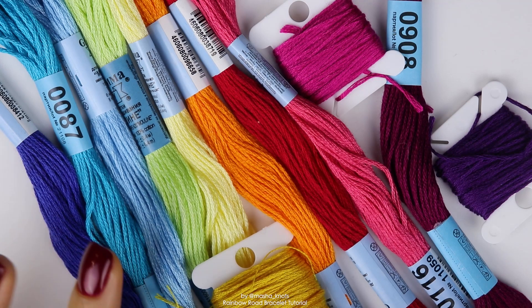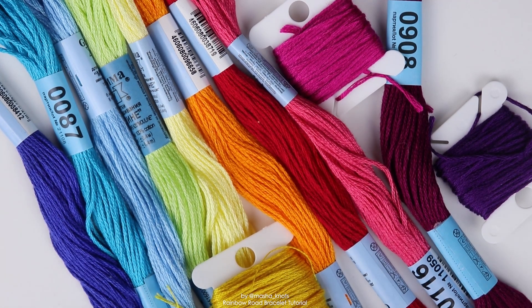So for this bracelet you can actually use as many or as few colors as you want. Of course the more colors that you use, the more of a gradient it will be, and also the more colors that you use, the thicker and the bigger the bracelet will be. And the longer it will take you to finish. So there's a balance there that you want to find.